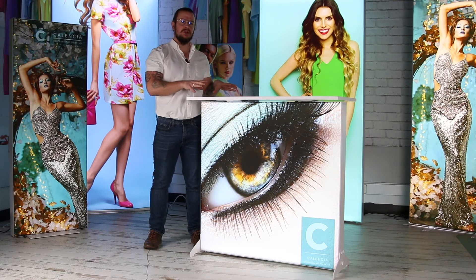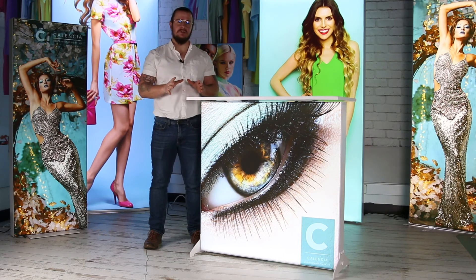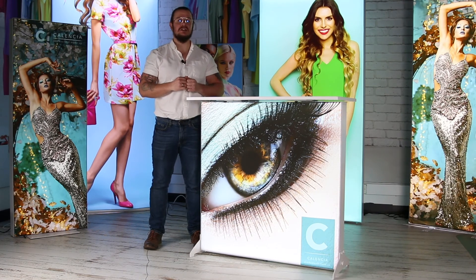And there you have it — the all new Illuminae Go counter. This is in stock and available now. Thank you for watching and we'll see you again soon.